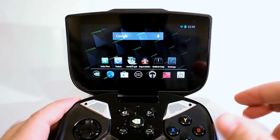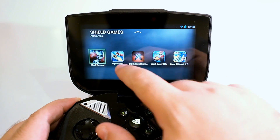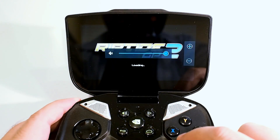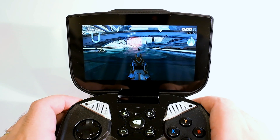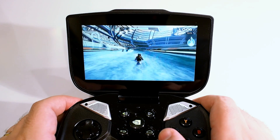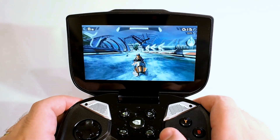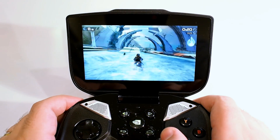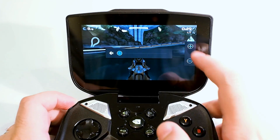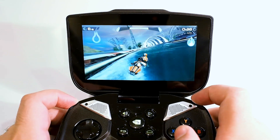Nvidia Shield is obviously all about portable gaming, so let me show you some games in action. Let me bring up the Shield menu and bring up some Shield games — let's start out with Riptide GP2. I'll turn the speakers way up so you can get a sense of how they sound as well. As you can see, the graphics look really good, and the speakers also sound really nice considering how small they are. It truly is console-quality graphics in your hand.